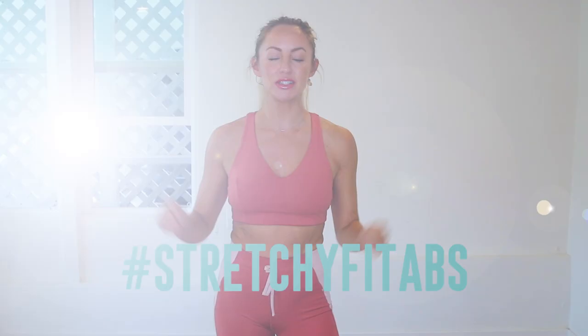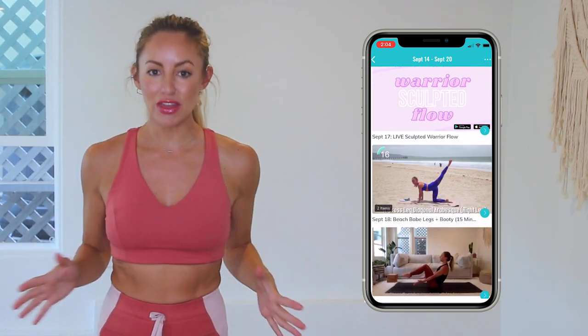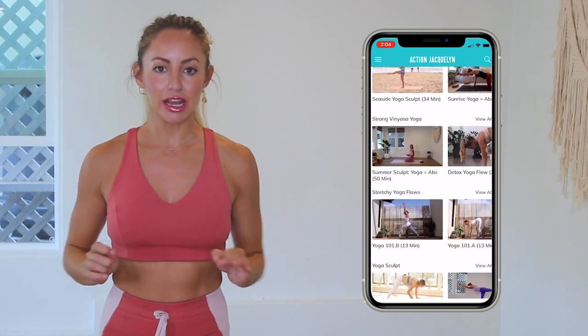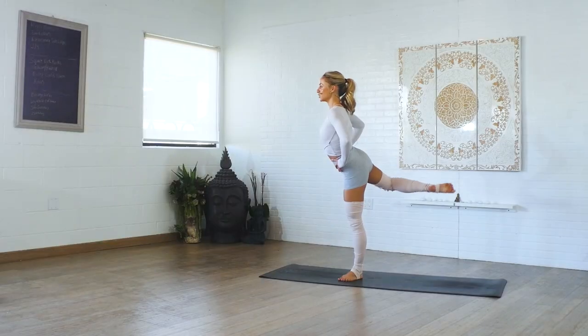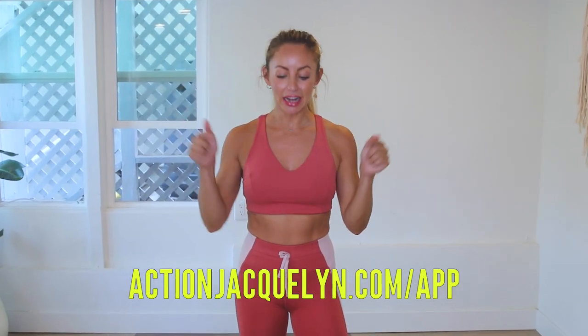Great job today. Remember that every single time you show up on your mat for one of my workouts, you are getting stronger and more confident every single day. Check in with me using the hashtag StretchyFitAbbs. This entire 30-day challenge is available inside my StretchyFit app, where you can download the videos and watch without wifi. Plus there are exclusive workouts, programs, challenges, and an amazing community inside there, and I give new workouts every single week. The link is in the description box below — start your free trial today. Love you so much, bye!